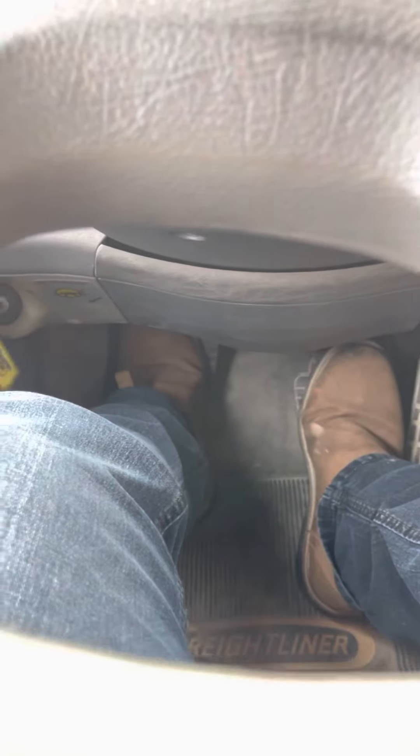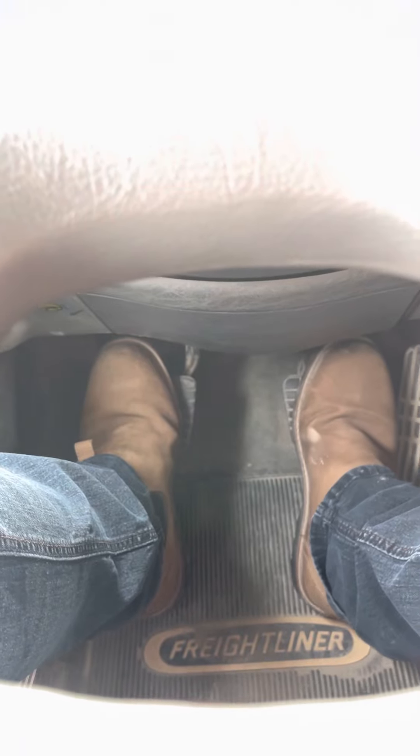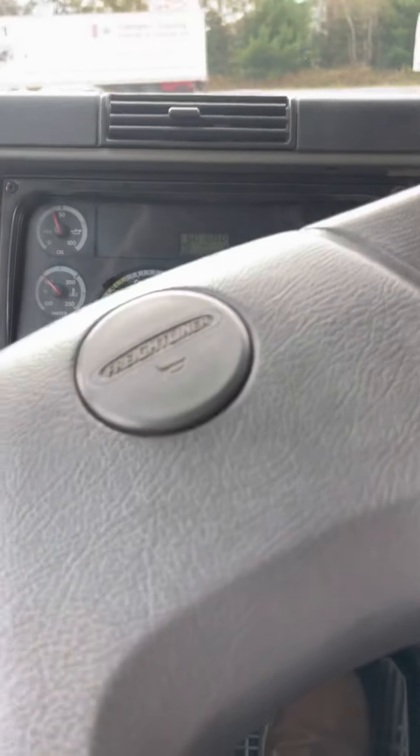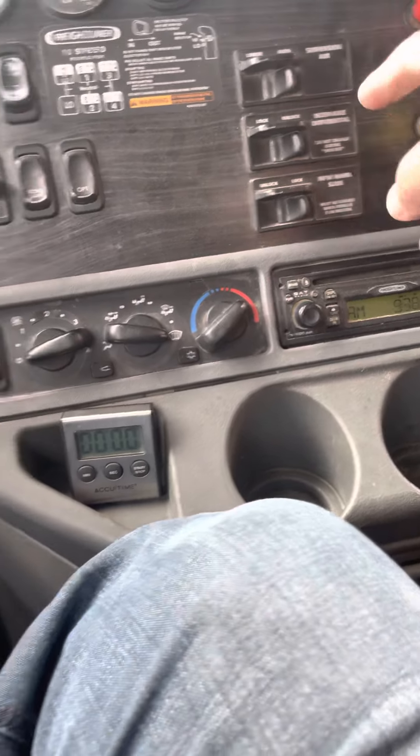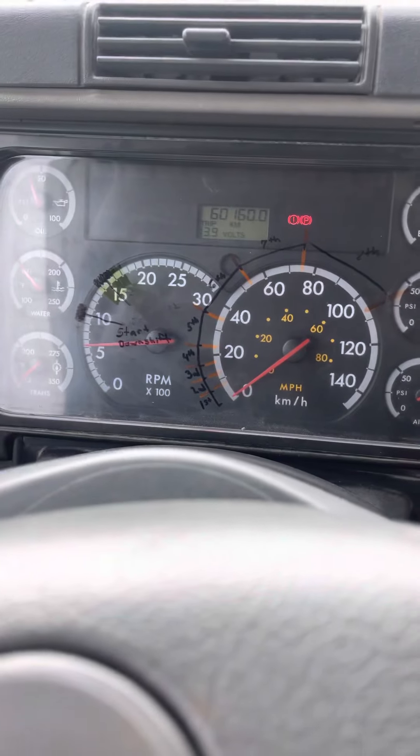Now we're actually going to move the truck forward and make sure that it stops the truck. He's up on the clutch, off the brake, truck is moving, clutch goes in, brake goes in — it stopped us. Put it in gear, spring brake's on, and that's the end of your pre-trip.